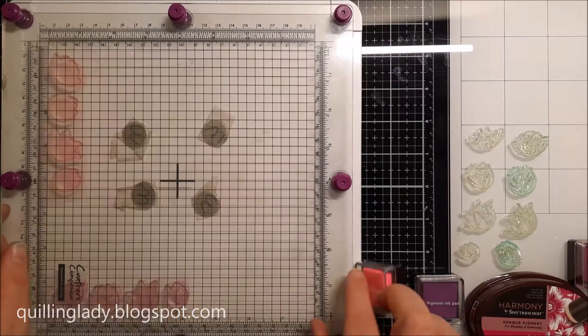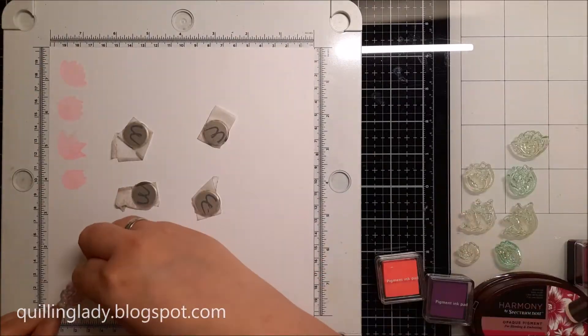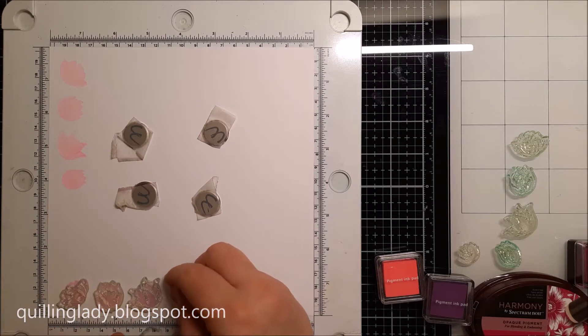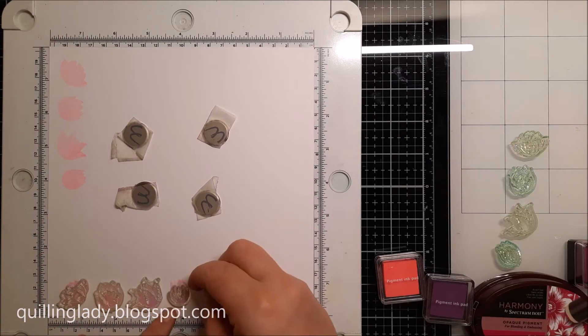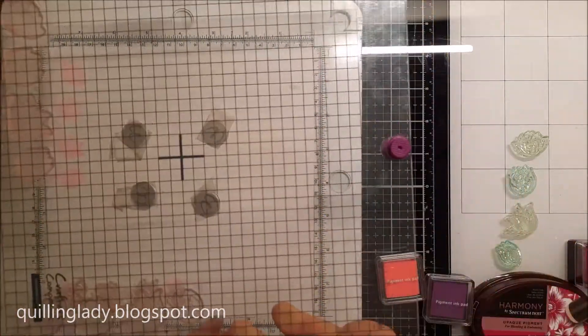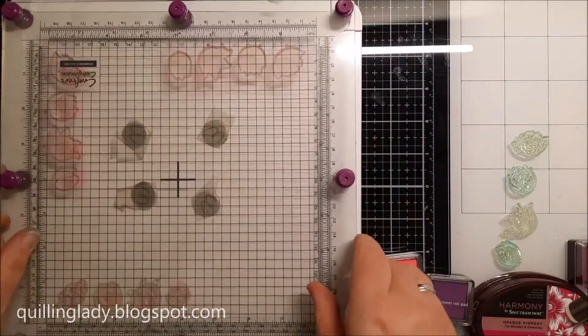Repeating the process using your stamping platform, you'll have 16 tulips ready for your projects. You can of course change the color combo if you want. For this card I had to use pink colors, so that's why I chose these colors.